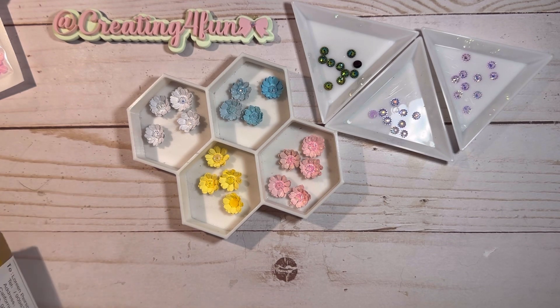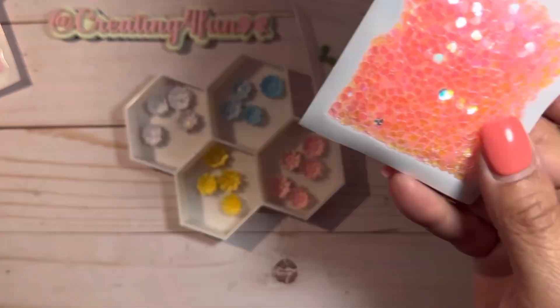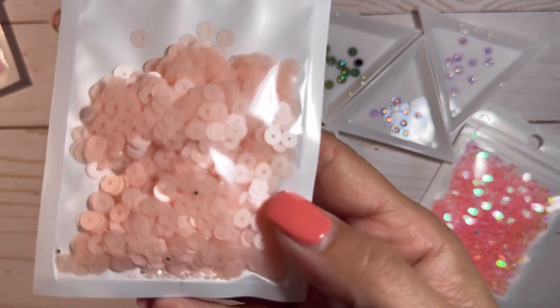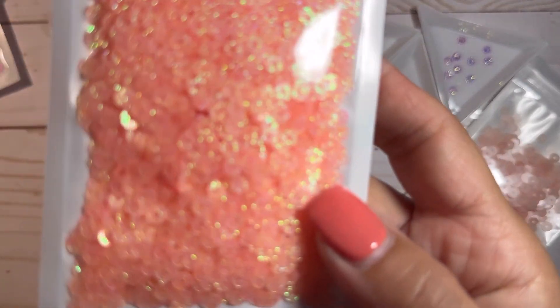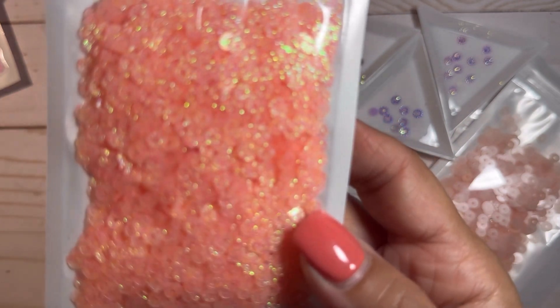I got these sequins from Michael Anderson's store. These are hearts — really pretty, just a very light blush pink. These are super cute. I know they're kind of like a peachy pink, but they're glittery and so tiny. I like those.